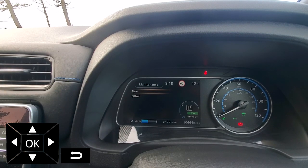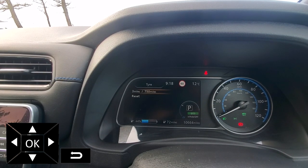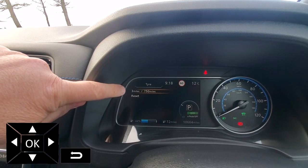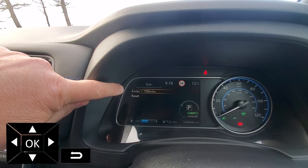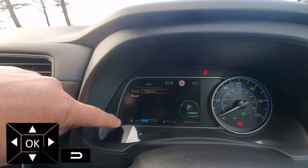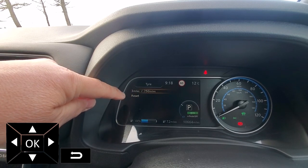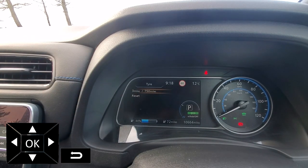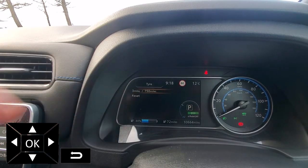Let's have a look at the tyre one. The first number is how many miles I have done since I reset this counter. The second is the actual interval between warnings that I get on the dash.